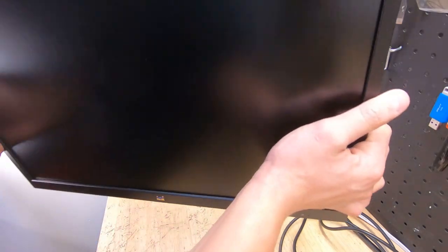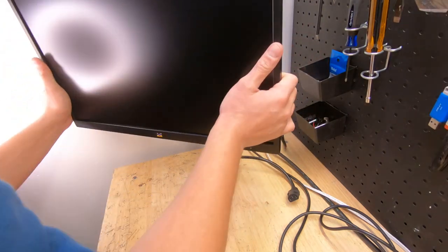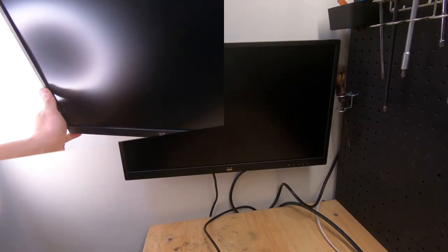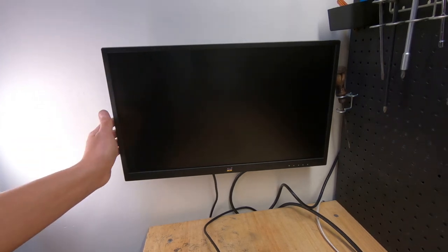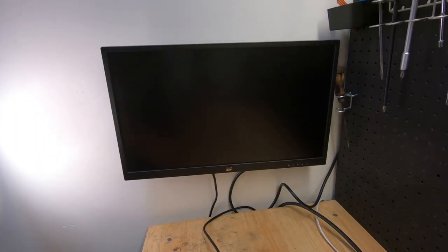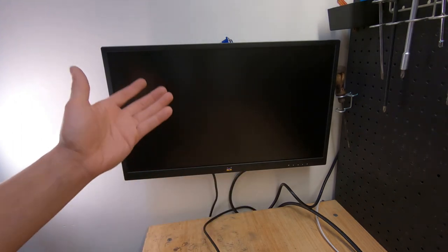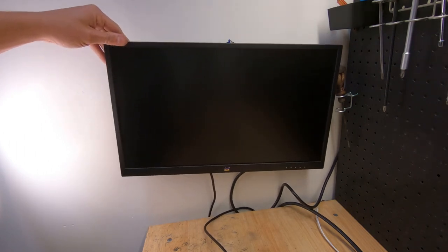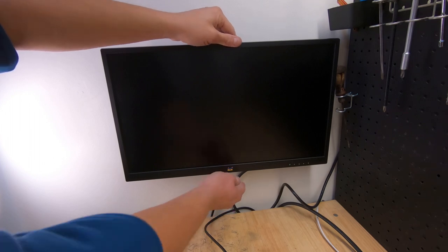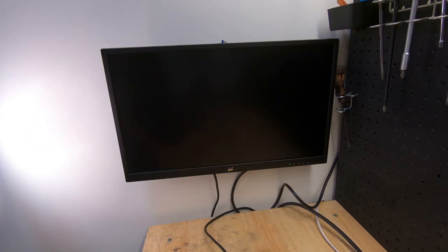Let's position the monitor the way we measured. It does 360 degrees - nice. Hopefully if I measured correctly this should fit into my corner the way I want. The final result came out pretty decent - very happy with it. I got the right height so I can slide my test bench closer and utilize the rest of the bench. The monitor has VGA support with the plug tucked in the back. It looks cleaner, it swivels left and right, and I have all this real estate. Definitely a great upgrade to my test bench setup.